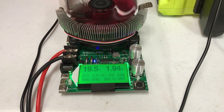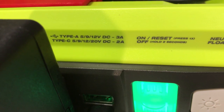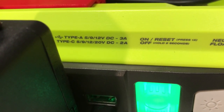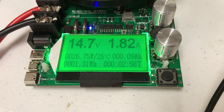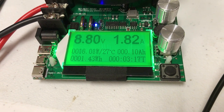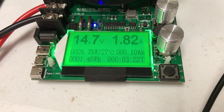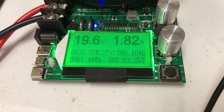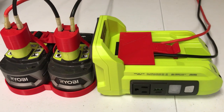I've hooked up my load tester to the Type-C port. It says it can take two amps on the Type-C port and three amps on the Type-A port. Right now I'm pulling just under two amps at 20 volts, confirming with my tester that it supports the different voltages: 5, 9, 12, 15, and 20 volts.